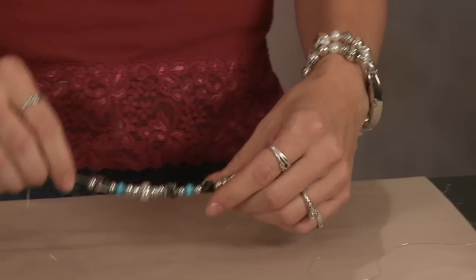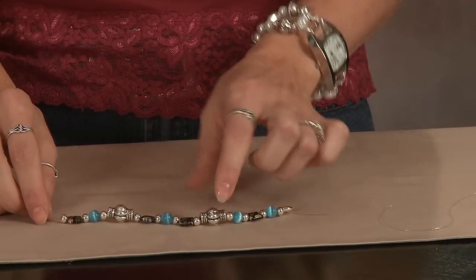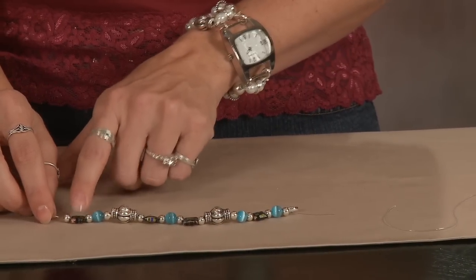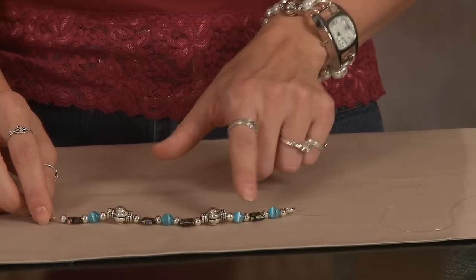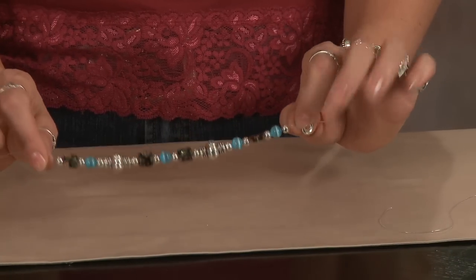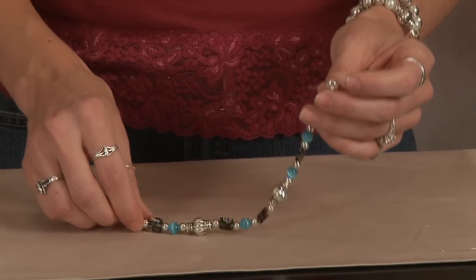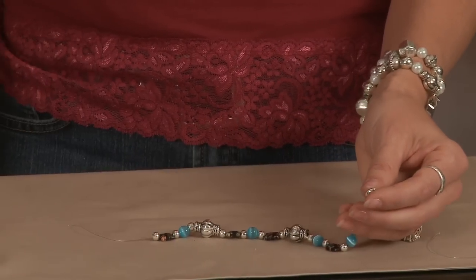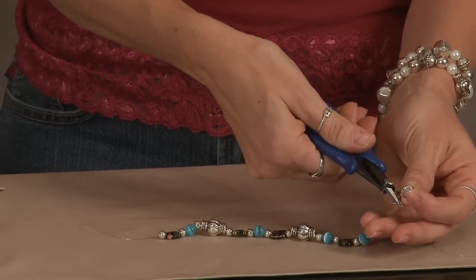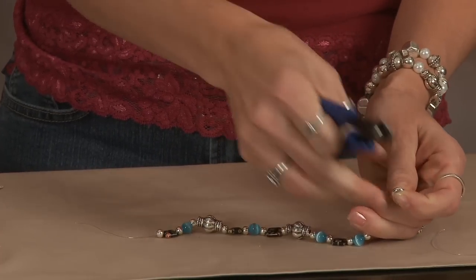Here we have a completed piece. I have chosen to use MP beads, millefiori beads, cat's eye beads, and silver plated five millimeter round beads to make this beautiful piece. Here we have the bead that I tied on the end to keep it there — we no longer need that, so we can go ahead and just cut that off.